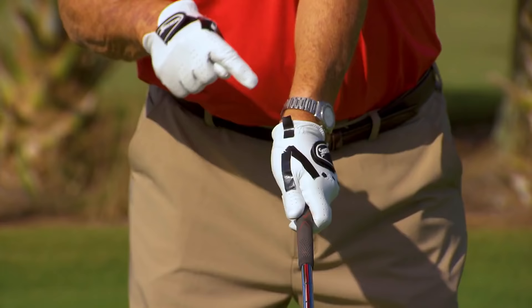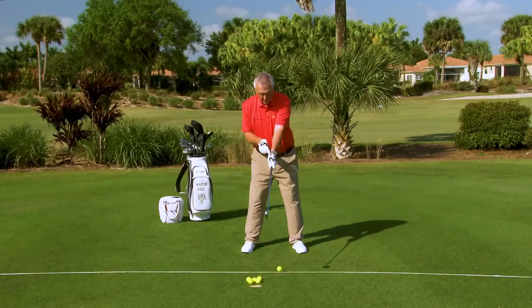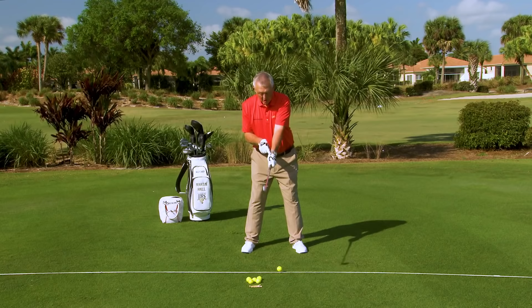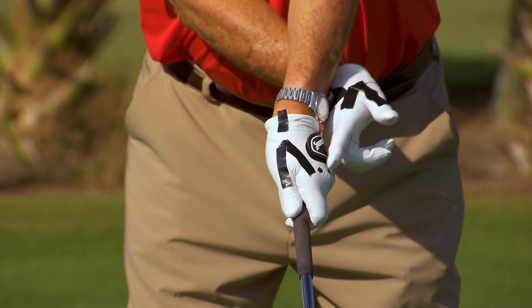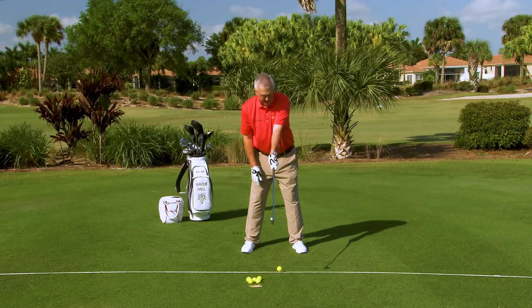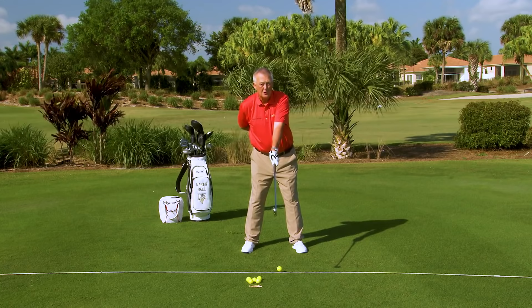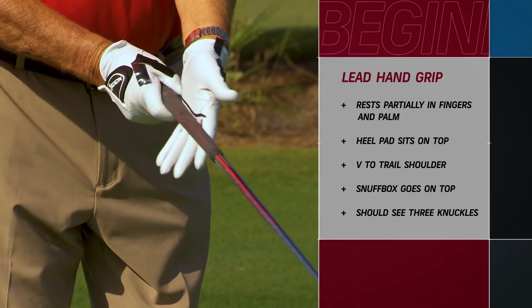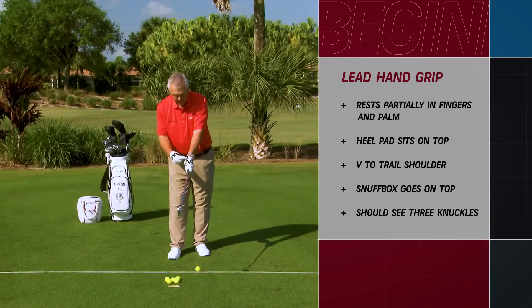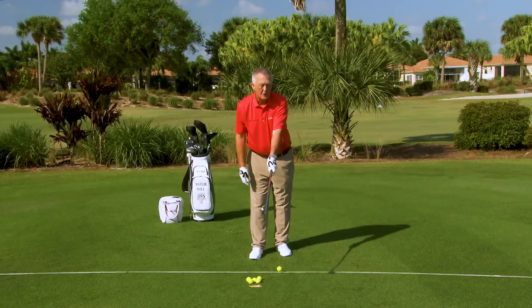Two more pieces for the lead hand grip. The piece of tape is sitting on what is called the anatomical snuff box, and you need the anatomical snuff box to be on top of the golf club. And the last piece of information for the lead hand: as I glance down, I can see one, two, three knuckles of my lead hand. So to recap: club sits partly in the fingers and palm, heel pad on top, V to the trail shoulder, snuff box on top, and three knuckles of the lead hand visible. The lead hand is actually more important than the trail hand.